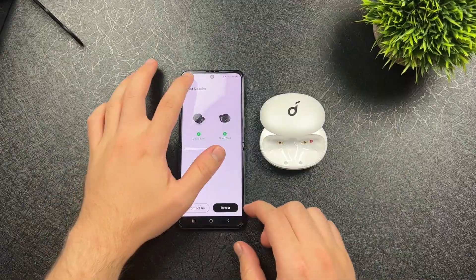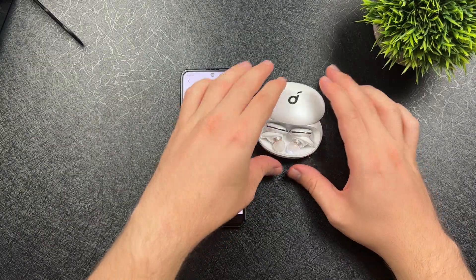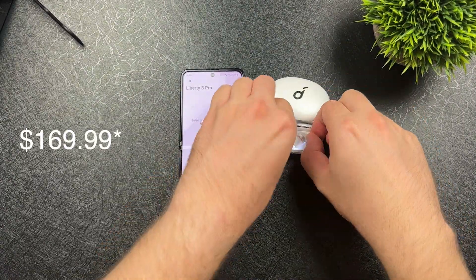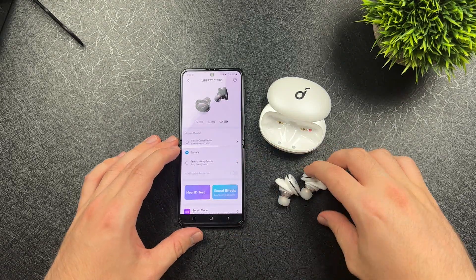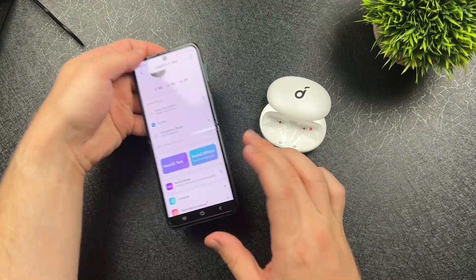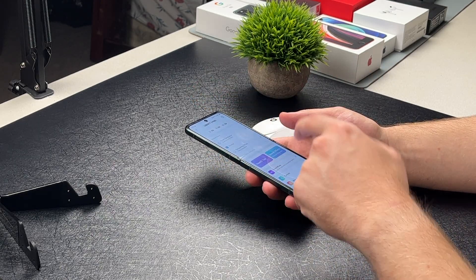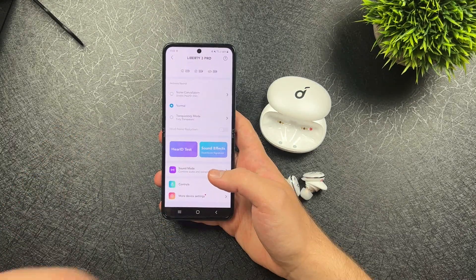We got the fit test results. You can pick up these earbuds on Soundcore's website, on Amazon, as well as Best Buy — they're going for about $179.99. In the app's device settings, there is noise cancellation, normal, and transparency mode. The app has everything from the HearID test to sound effects — custom to 3D surround sound and HearID. You can also customize your controls. This app really does have a lot of features, which I'll dive into in my full review.